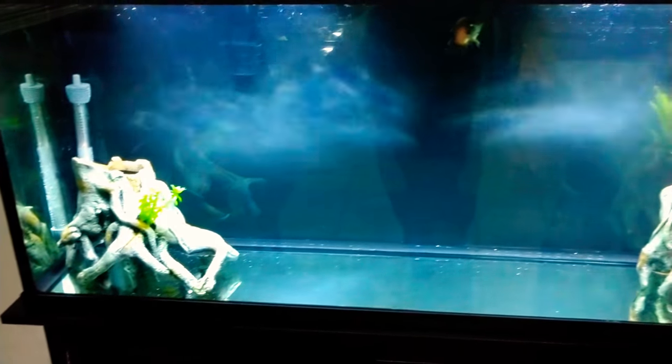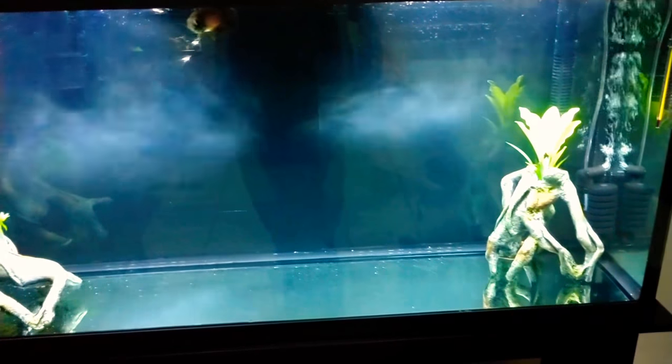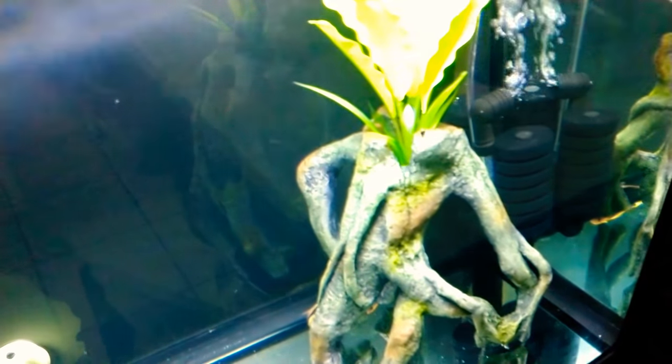Guys, he is looking good in this tank. The light complements him really well. We went black for the background — that is amazing, it brings out his colors. As you can see, it is very simple and basic, but very cool as well, guys.